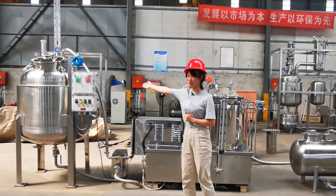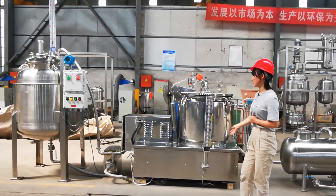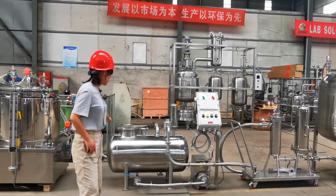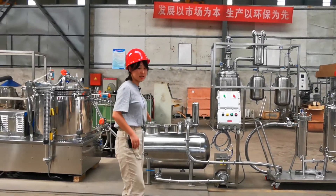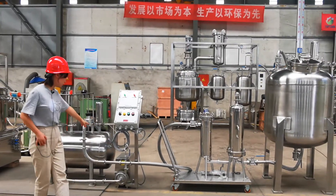This is our storage tank for the centrifuge extractor. This is our centrifuge extractor. And this is our storage tank. And this is our centrifuge pump.